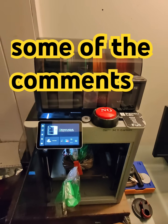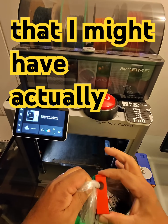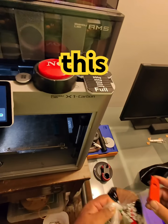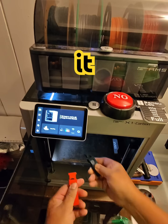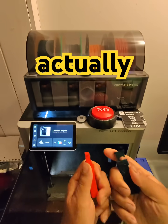I've been checking some of the comments and there is some belief that I might have actually bought this instead of printed it on this printer. Oh by the way, I have a green one too, and that's actually interesting.